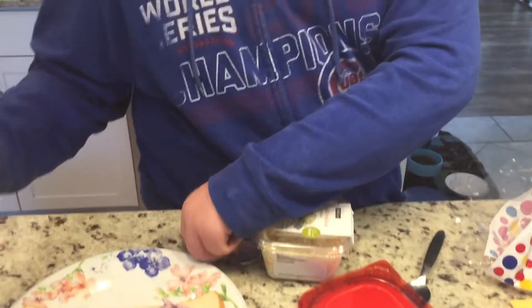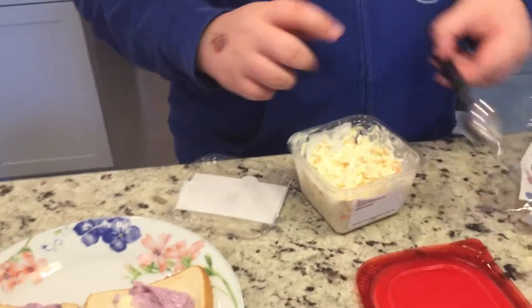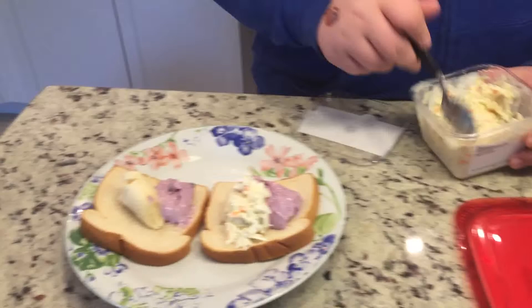Next up, I suggest you guys get coleslaw. I like to get coleslaw myself. This makes a really good dish. It has plenty of stuff in here, it makes it good. So I like to put this on.